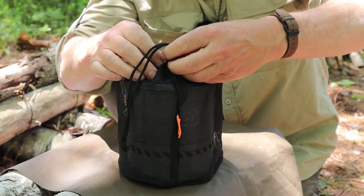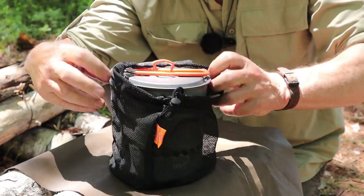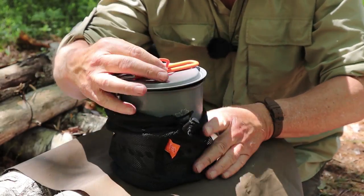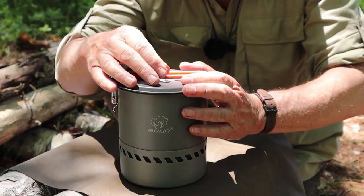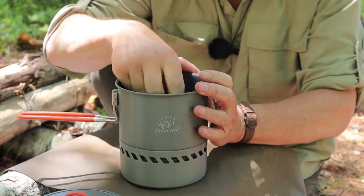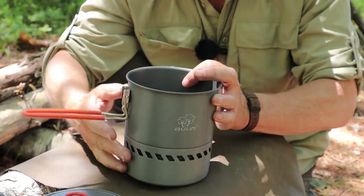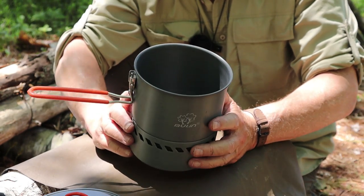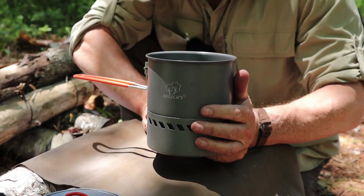Let's open up the stuff sack and take the pot and stove out. The stuff sack itself is just simple nylon mesh — nothing special, but functional and lightweight, which is all you really need. Here is the pot with the stove nested inside. I'll take a quick look at the pot and give you some close-ups and specifications, then I'll open the stove and show how the two work together.